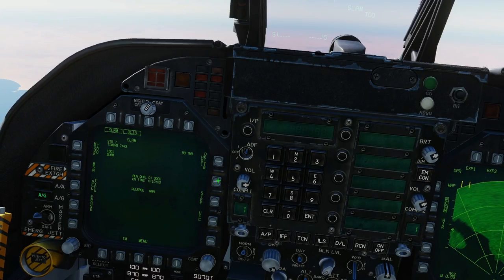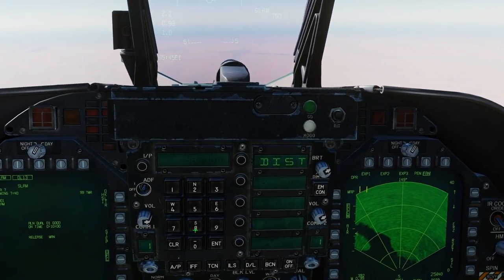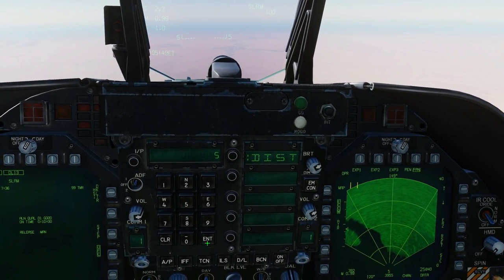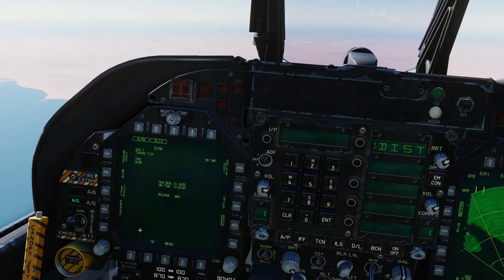On the SLAM display, we use the UFC to set how many miles from the target we want to activate the seeker. Click distance — I'm going to go for five miles. Enter. We've now chosen five miles.